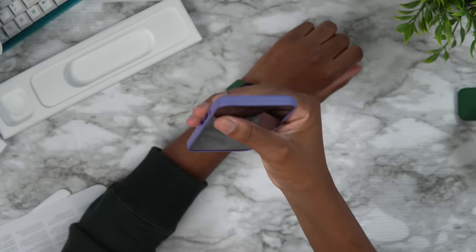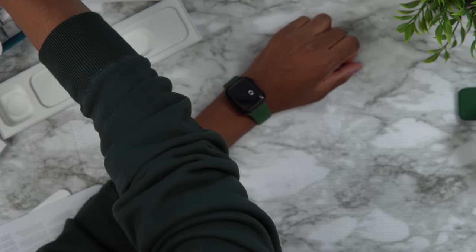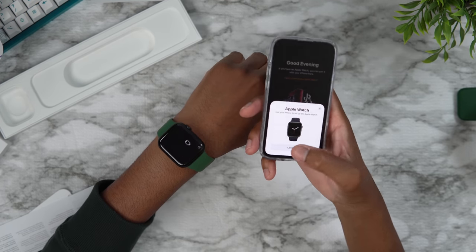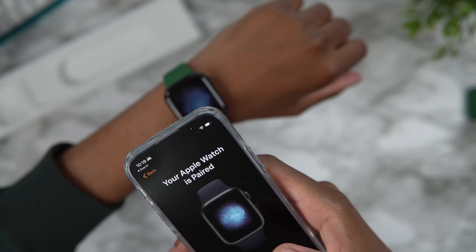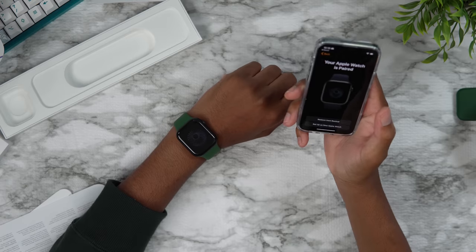Unboxing Apple products is just always so fun. There we go — boom — get the small one out, this other end — nice, we did it! I think I almost got the green matched today too — what do you think, we're kind of matching. I'm going to pair this up with the iPhone mini. As you can see it already popped up — hit continue, set up myself, then we could start pairing. There we go — your Apple Watch is paired, as simple as that.